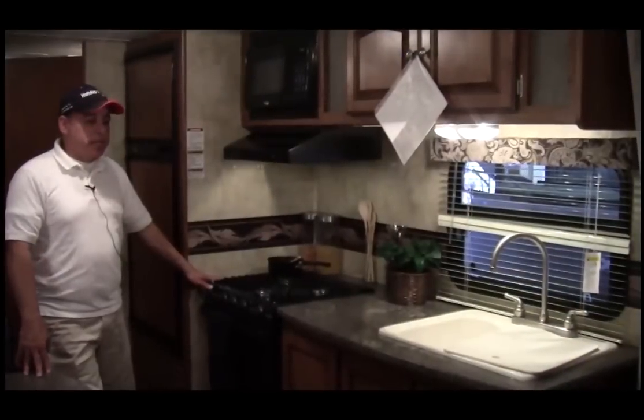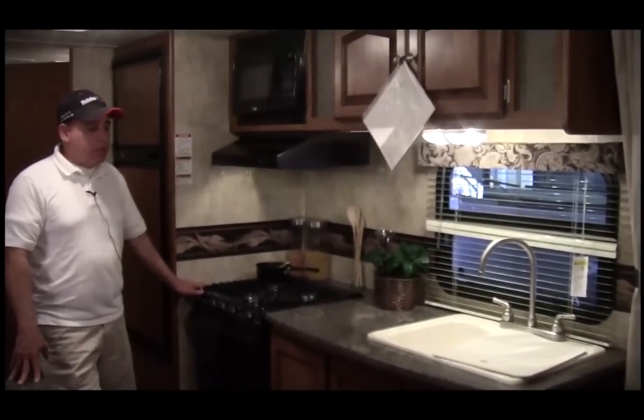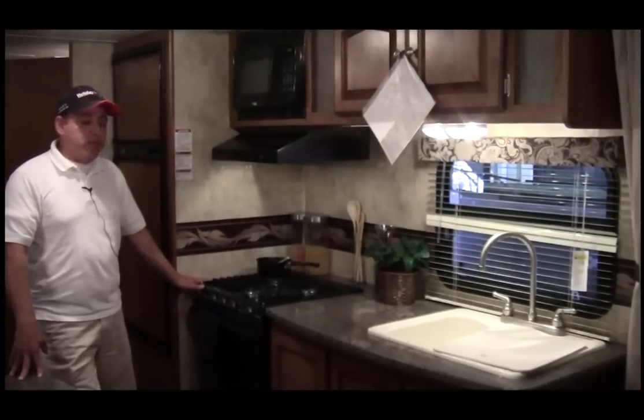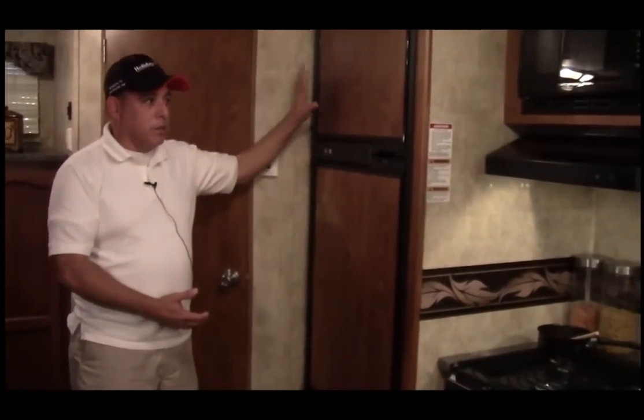The sink in this trailer is a deep sink. It also has storage cabinets on top of the sink, under the sink, and pull-out drawers. The new Atwood fridge has two totally different compartments for your freezer area and your fridge area.